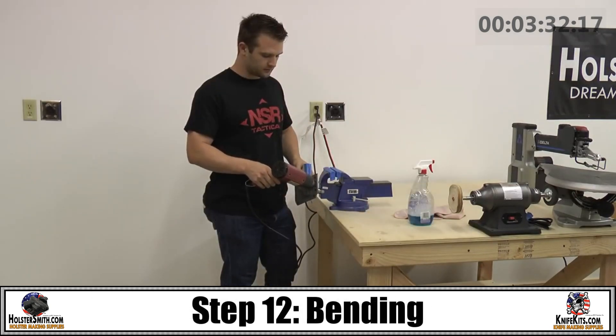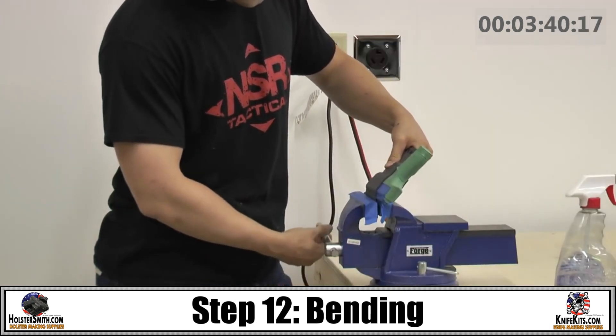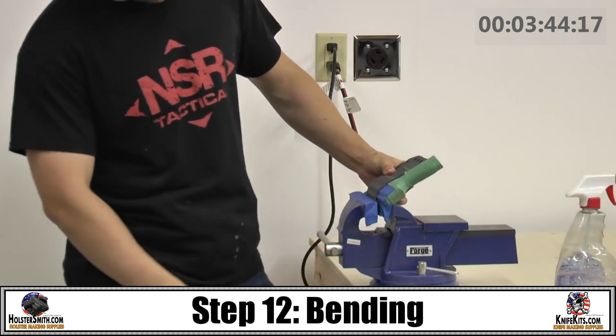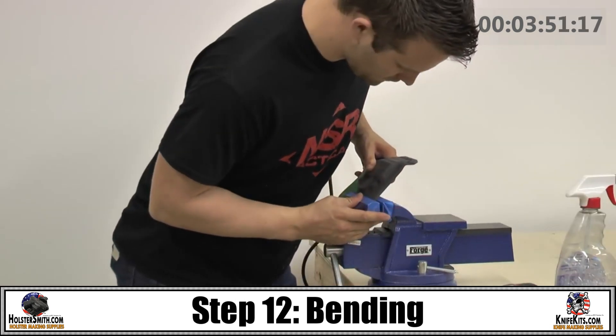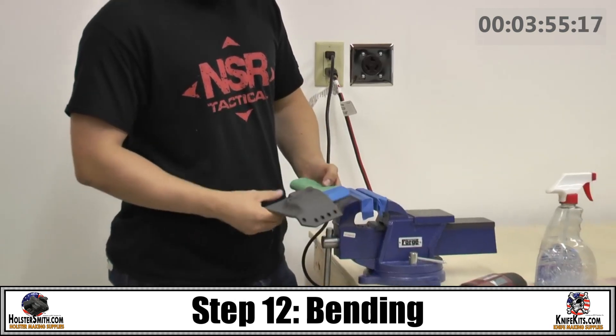Next, you're going to want to use an air dryer to heat your material. Place it in a vise, allowing for additional bending. That allows it to have that ergonomic body shape.